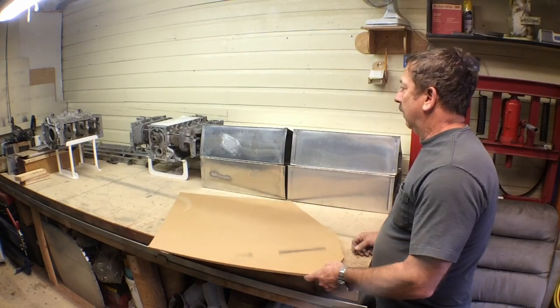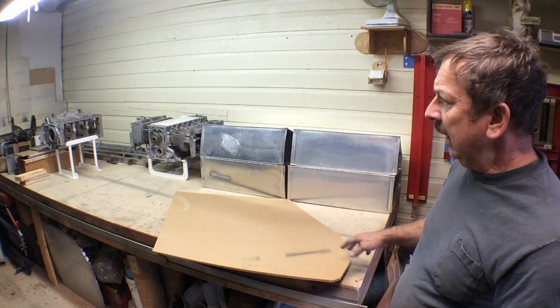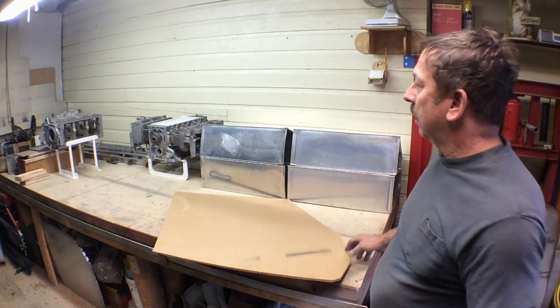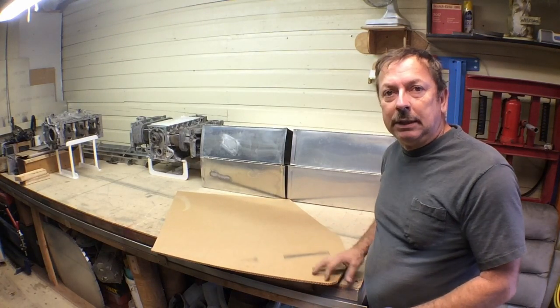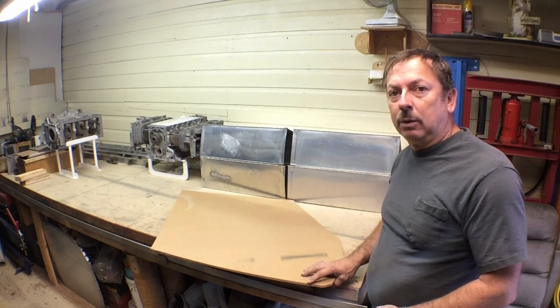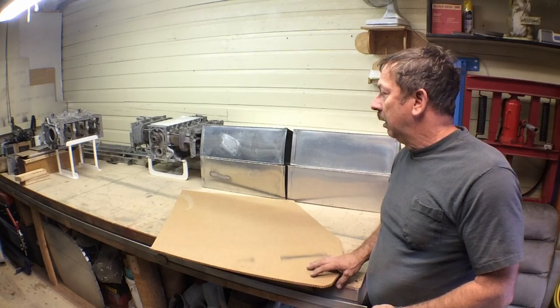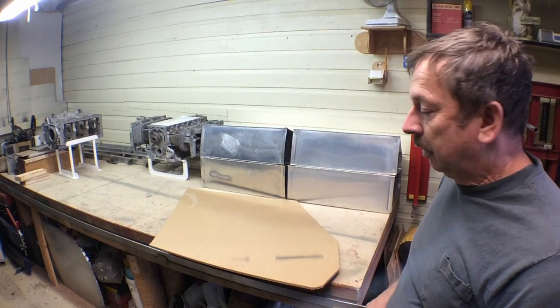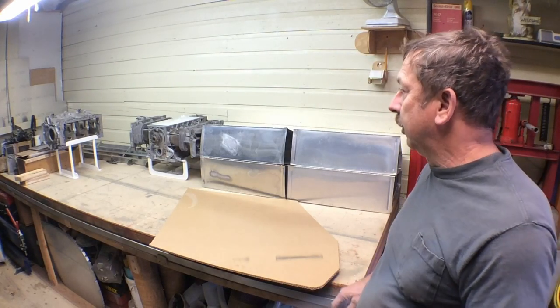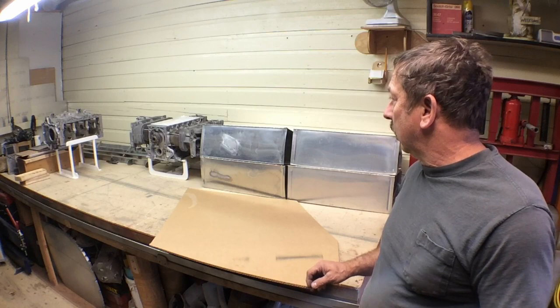I'm going to try and get the motor mount at least laid out and the basic design done before the weather really gets bad, so I can still fit it to the front of the fuselage and have that worked on.